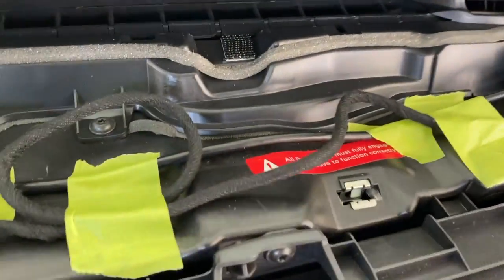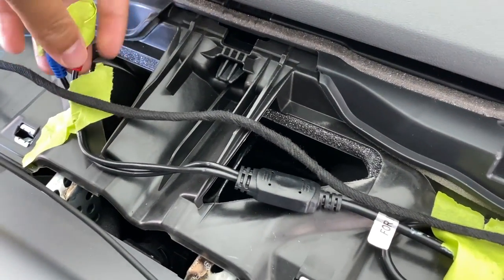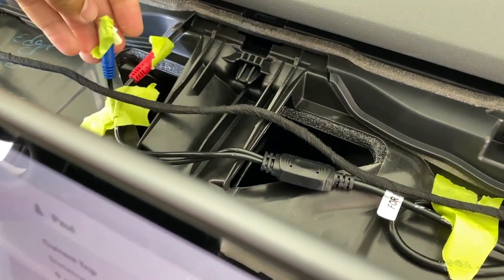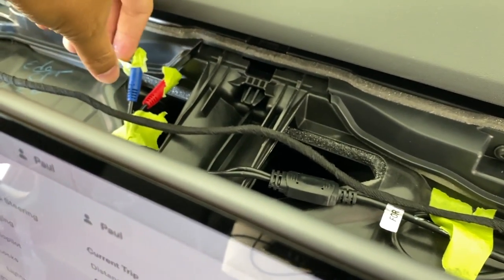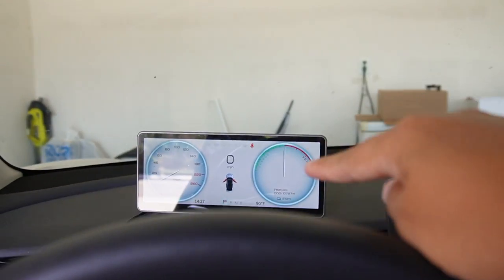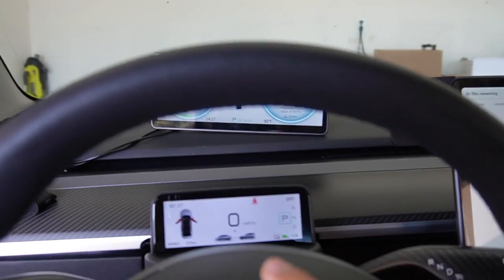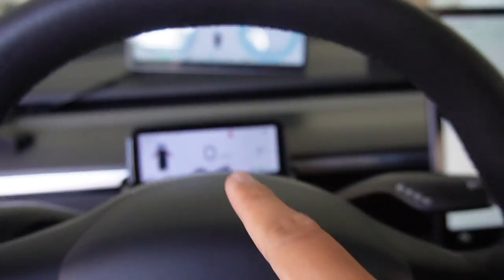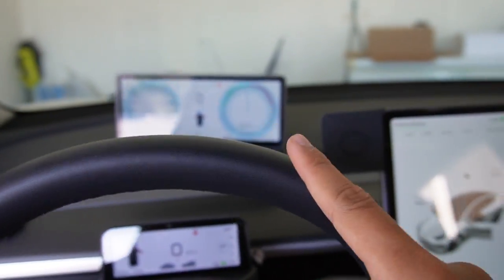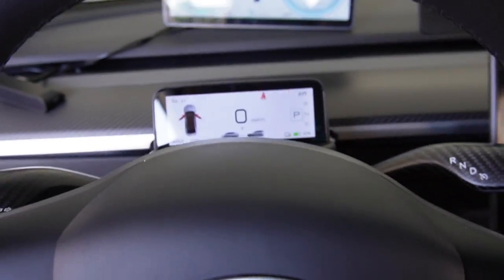I still have the old cable from that other screen — I'll see if I can plug both in together so we can test and compare side by side. The installation is pretty much done, a little bit easier than the nine-inch screen. I was able to connect both screens at the same time to my car, so we'll compare them side by side in a minute.